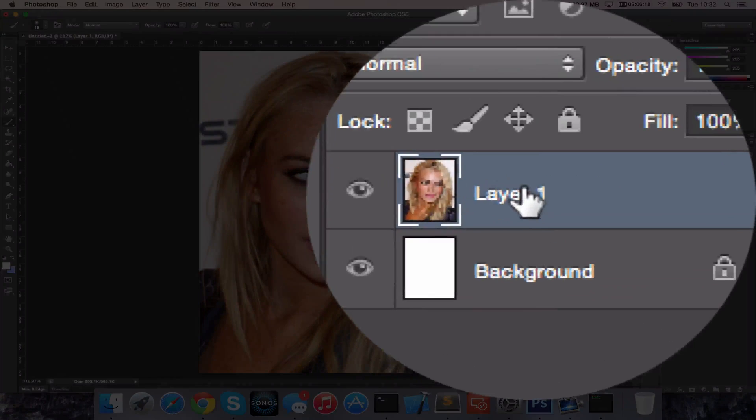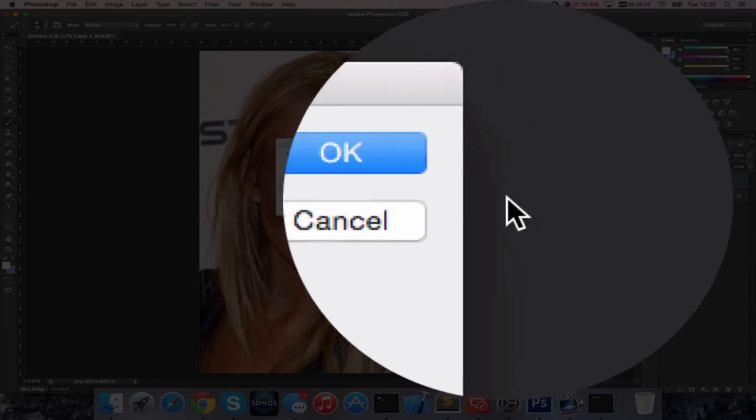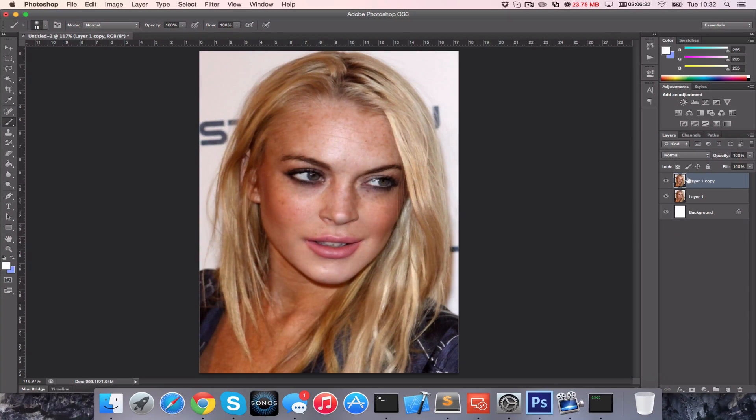The first thing we're going to do is paste onto a layer and then we're going to duplicate that layer. We're going to be working on the top layer here.